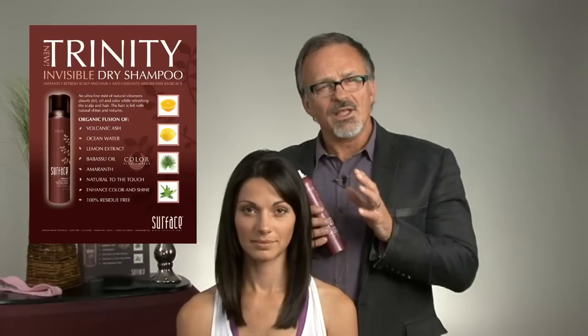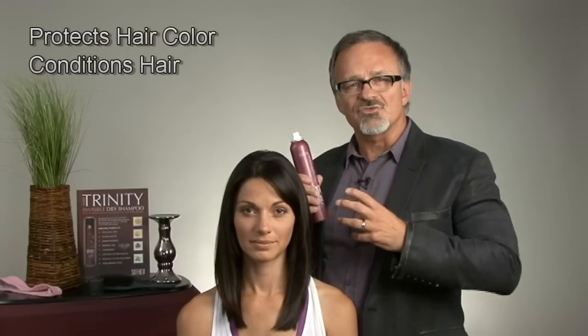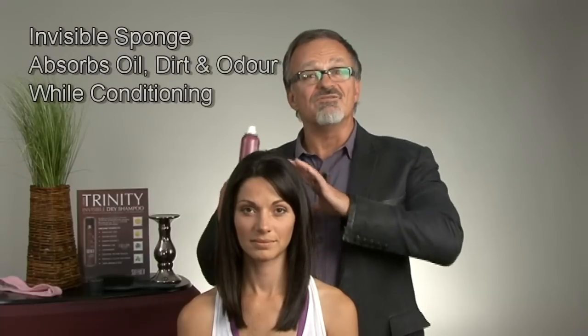Certified organic gluten-free amaranth protein provides flexible strength, while certified organic babassu oil provides the necessary penetrating oils for moisture and antioxidants to protect and preserve hair color, leaving the hair natural to the touch while enhancing the color and shine. Think of Trinity Dry Shampoo as an invisible sponge that absorbs the oil, dirt, and odor, all while conditioning and protecting the hair.